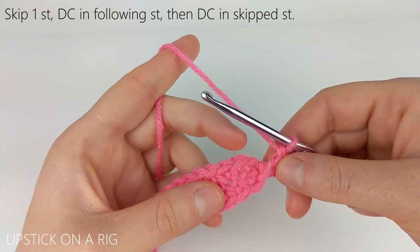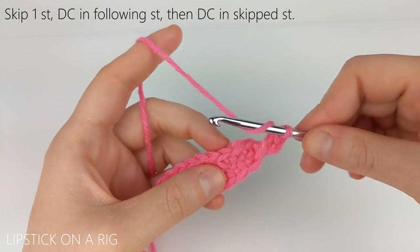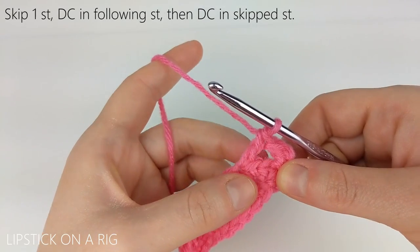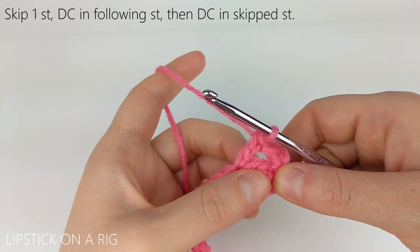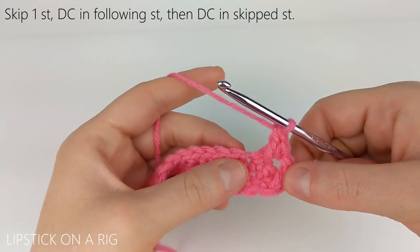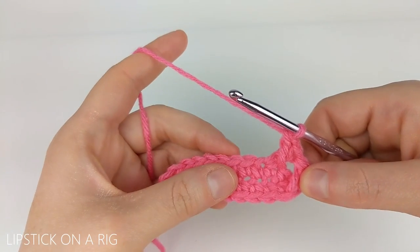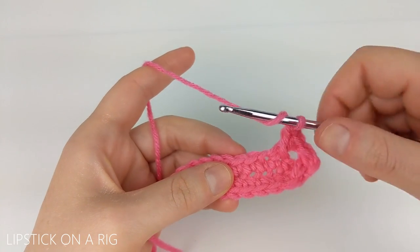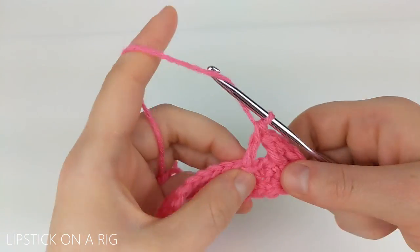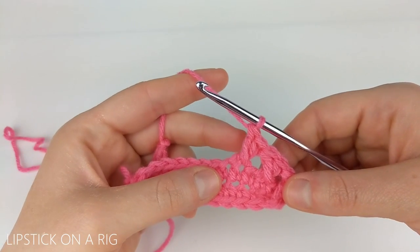From here we're going to skip our next stitch — this was the stitch that we just worked — so we skip the following stitch and in the next stitch we're going to place a double crochet. Then working backward again, we're going to place a double crochet in our skipped stitch right here. And that's how you place your crisscross stitch. We're going to do that one more time, but you're basically just going to repeat that process going all the way around your row: skip the next stitch, dive into the next stitch with a double crochet, then working backwards in the skipped stitch place another double crochet. And there you can see we've created another crisscross stitch.